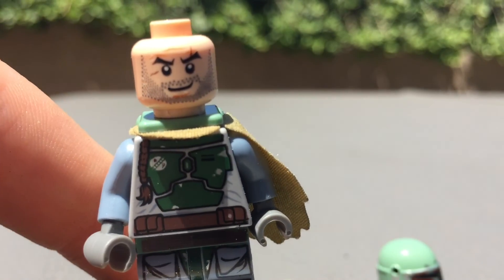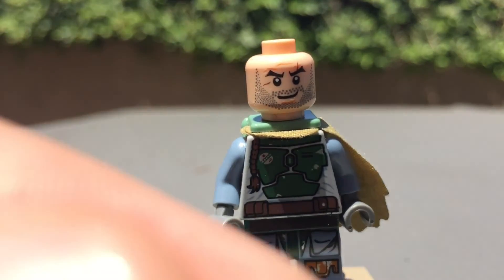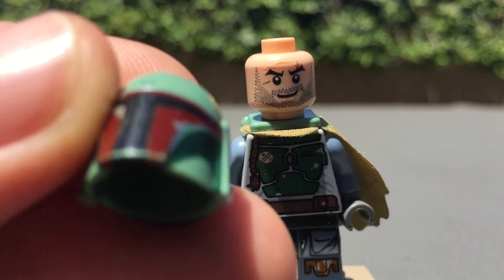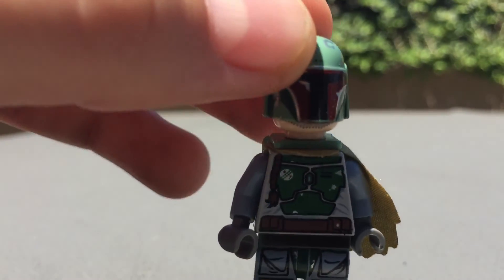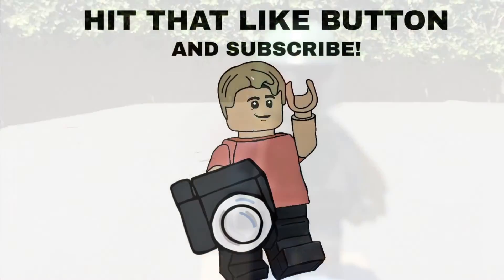He's pretty much all around a pretty good figure, lots of metallic different stuff. His helmet looks really nice, it has all the detailing you could ever ask for. Pretty good figure, that's all I have to say about it. Thanks for watching the video guys, have a good day.